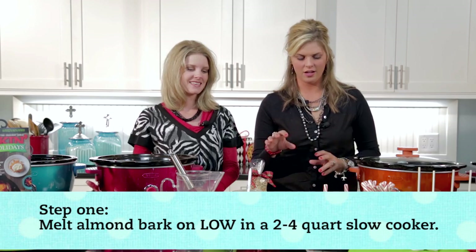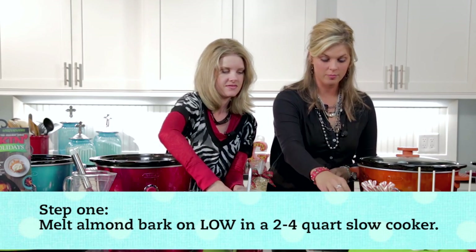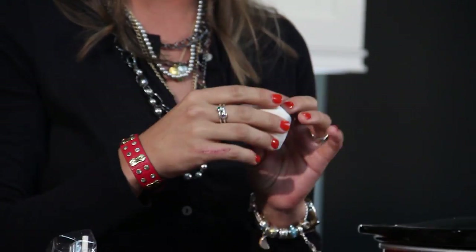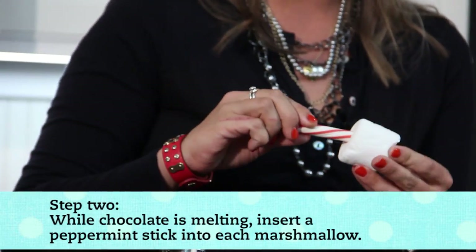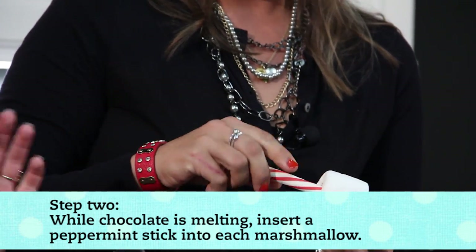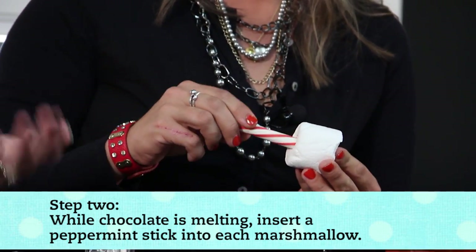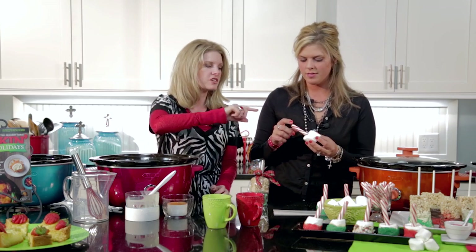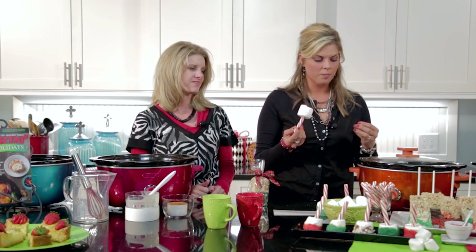I'm going to show you a couple of treats that go hand in hand with the hot chocolate. Take jumbo marshmallows — very large, not just what you'd think of as large ones, keep looking, they get bigger. You're going to get a soft peppermint stick; we find ones just called Bob's that come out around the holiday season. If you can't find those, you can use a candy cane — break off the curled part and stick it in; that will work too.